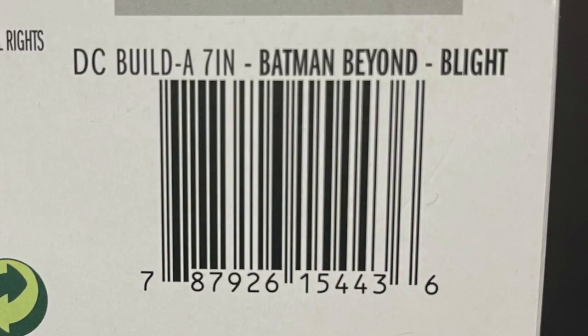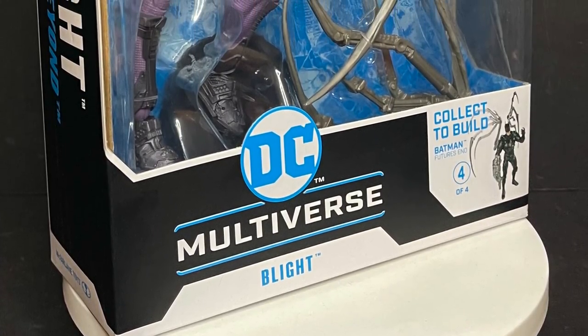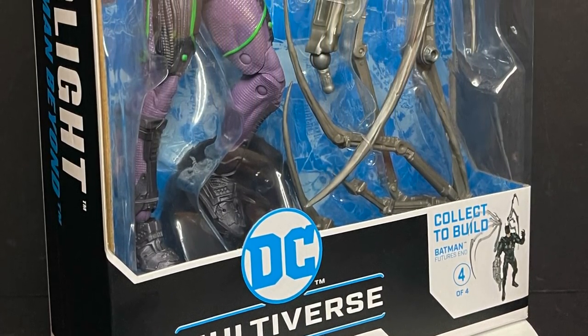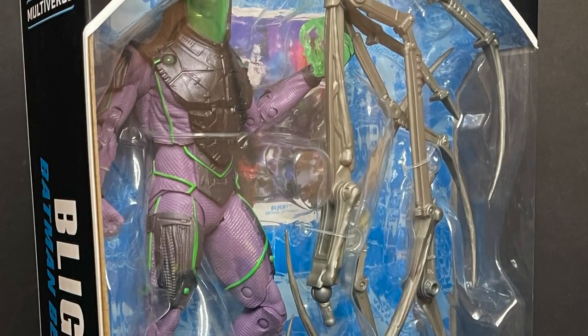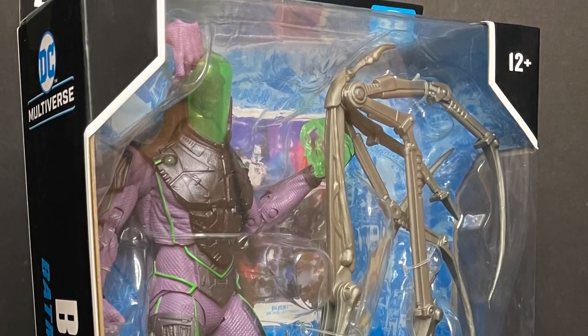Just a heads up — I did get mine from Target. They were able to sell it to me with a little bit of a rigmarole. These are due out on the 15th of December. Keep in mind, even though you might see them on shelves, they might street date you. I'm a firm believer that if it's on store shelves, they should be able to sell it. So sit back, relax, grab yourself a nice hot cup of coffee. This is a look at the brand new McFarlane Toys DC Multiverse Target Exclusive Blight from the Batman Beyond Future's End Joker Bot Collect-A-Build Wave.